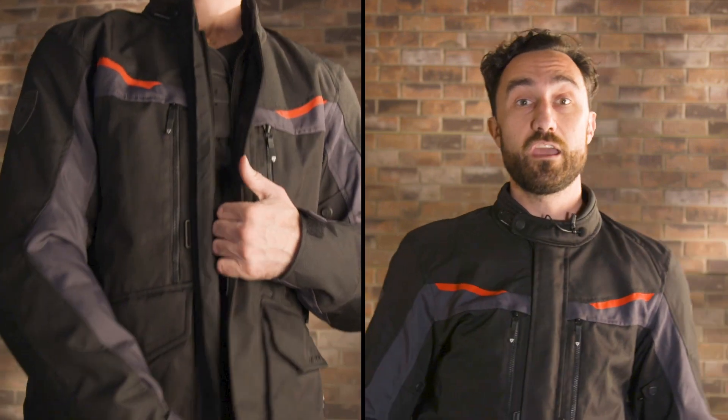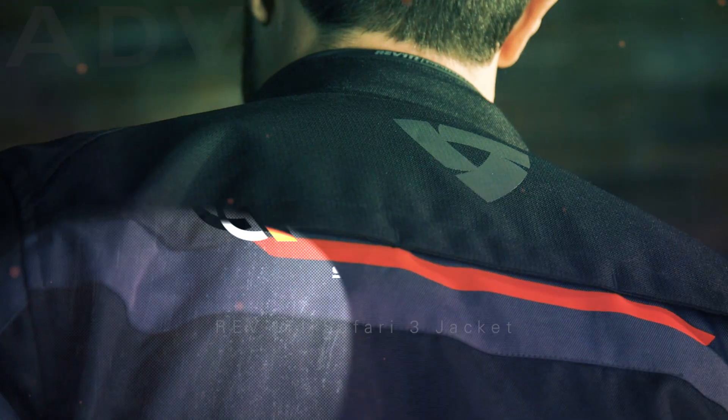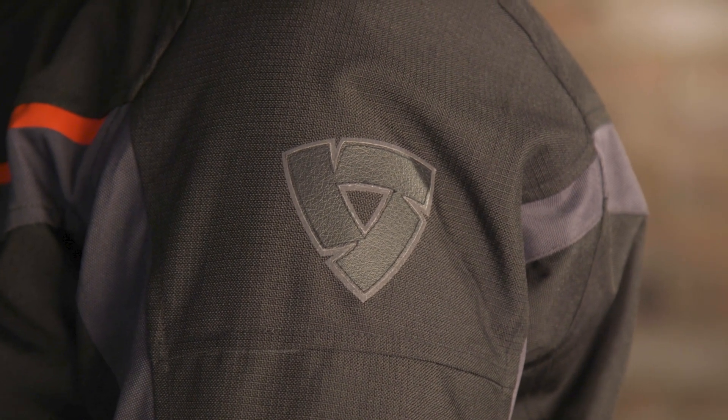How's it going everyone? Byron here with Riders Domain. I'm wearing the Revit Safari 3 jacket, available today at ridersdomain.com. Revit gets a lot of press these days for its retro, high-style gear, but they have firm roots in the adventure segment as well. The Safari 3 is an update to a popular jacket in Revit's line.